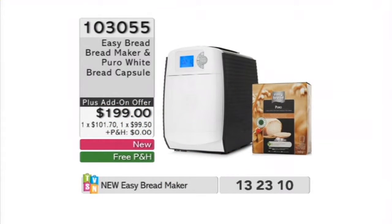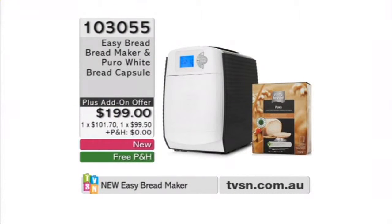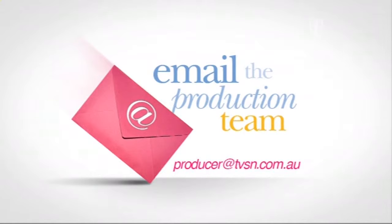Just a bit of an overview before we meet Julia — she's going to run us through Easy Bread. It's a revolutionary bread maker that makes fresh bread at just the touch of a button. You use the bread capsules. It's a simple three-step operation and it's an easy clean. Three-step operation — set it, walk away, come back, and fresh bread is done. It's like you've got your own bakery at home. We're live and interactive on your Saturday shopping here at TVSN. Scott is our producer this hour — you can send him an email: producer@tvsn.com.au.